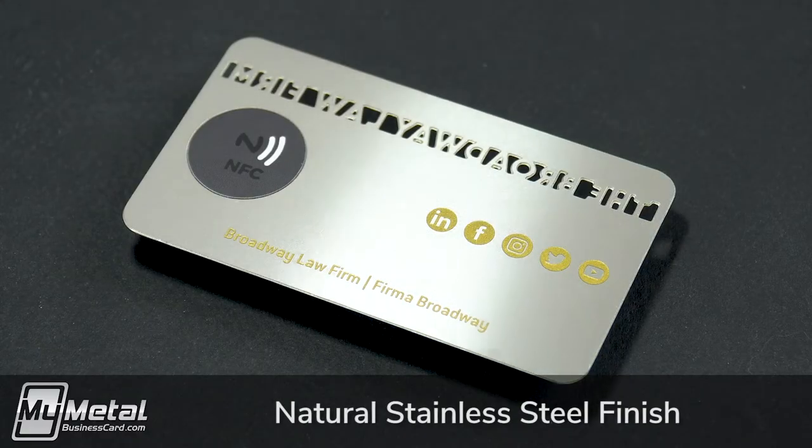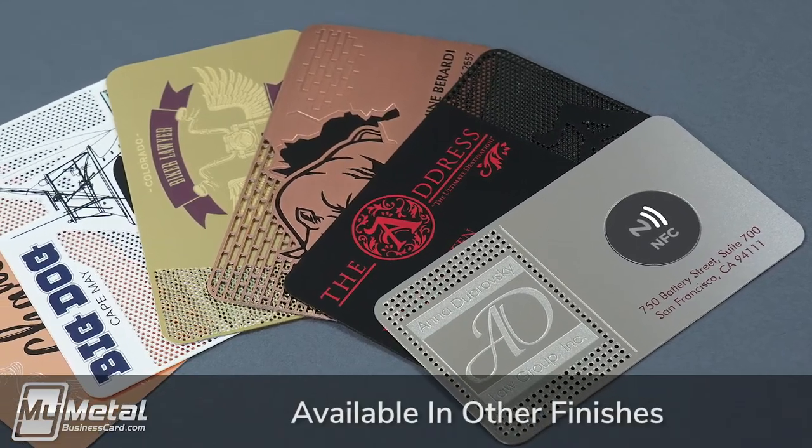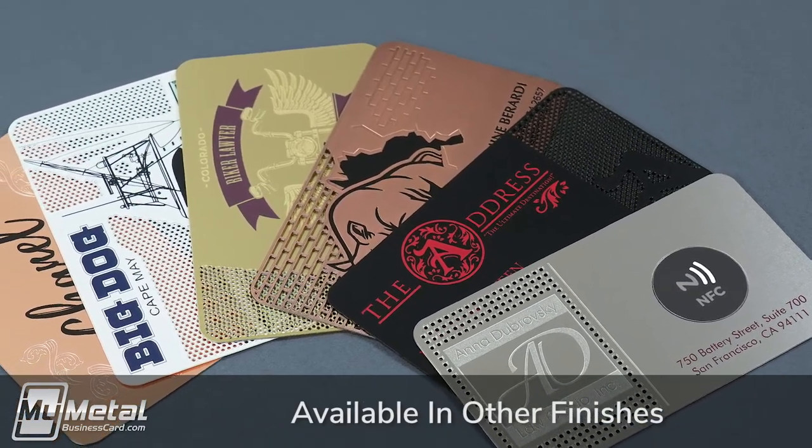The standard finish on our metal NFC business cards is stainless steel, but you can upgrade to one of our more luxurious finishes like matte black metal, rustic copper, brilliant brass, and more.